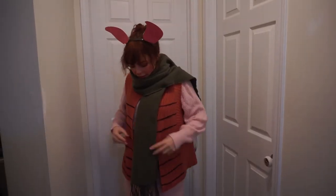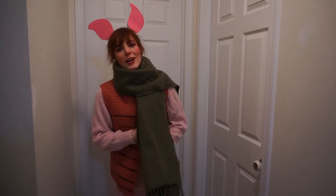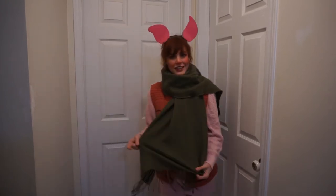This is my final look — I got Piglet's green scarf. He also has a red one and a blue one and a purple one, but I like the green one. This is my look and my finished makeup.